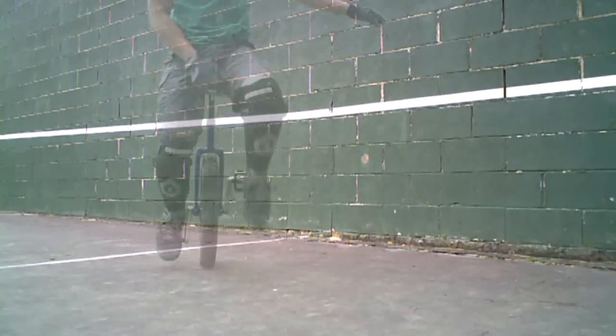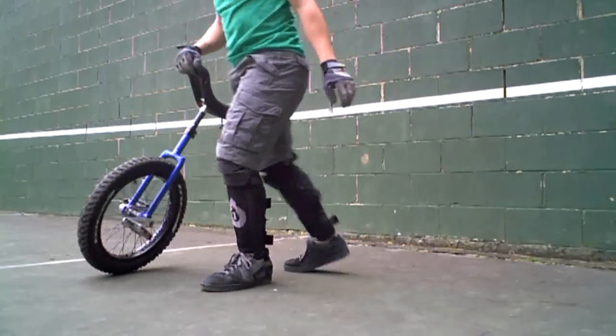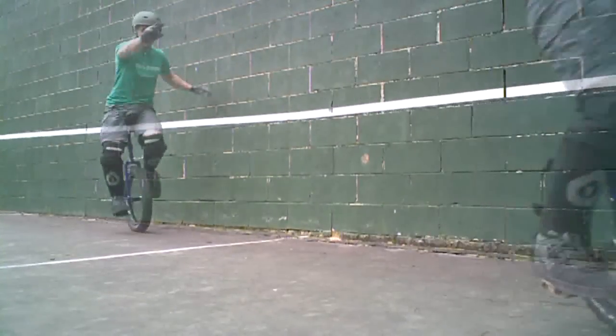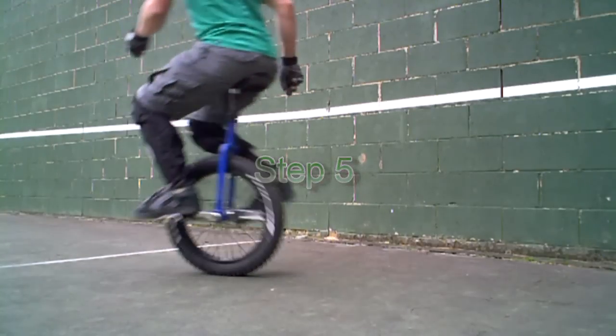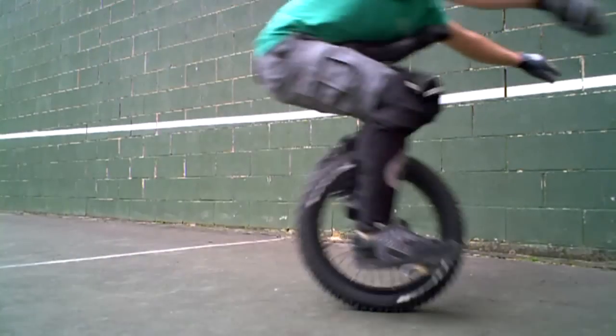Step 4: now try going forwards on your own without holding on to anything or anyone. If you begin to fall, step off the unicycle and hold on to the seat. Count the pedal rotations you make on the unicycle.